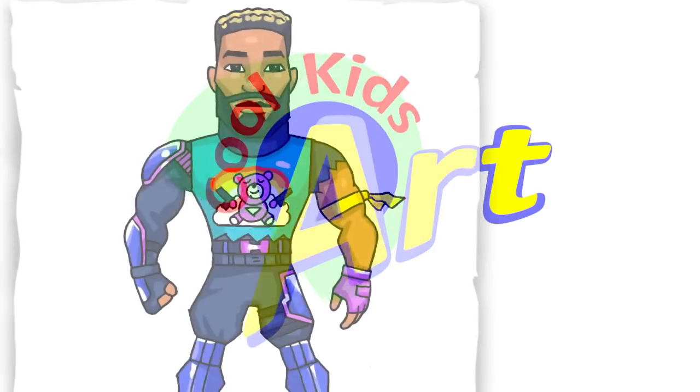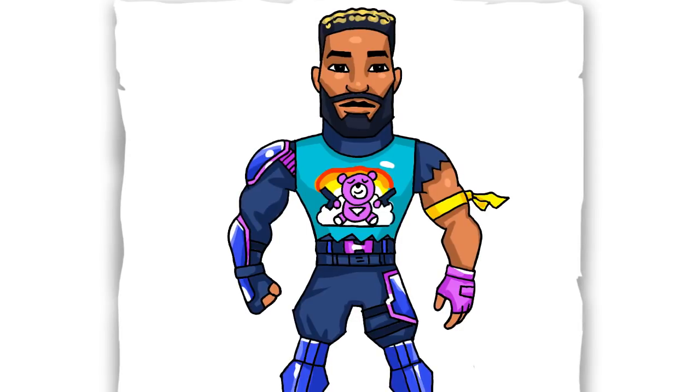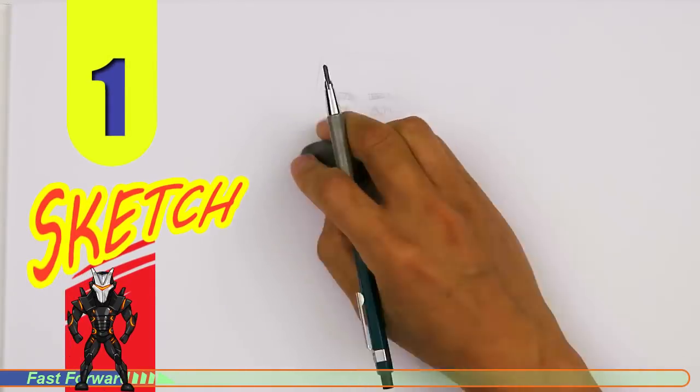Hey, welcome back to KoolKid's Art and let's draw the awesome looking Bright Gunner from Fortnite. Let's get started with a quick sketch and then I will show you line by line on how you can draw this.